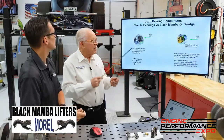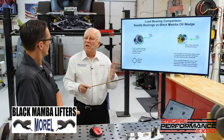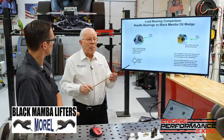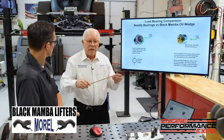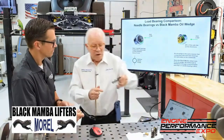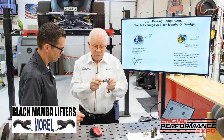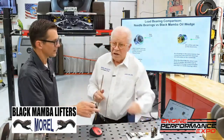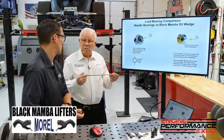On our product line, we make three different levels of axles, needles, and wheels, and you put those in based on what power level you're going to run. This is one of our upper-level 842s, which has an excellent wheel, needles, and axle — but it can't do what the Black Mamba does. The load-bearing capacity is simply not there in a needle setup versus a bushing setup.